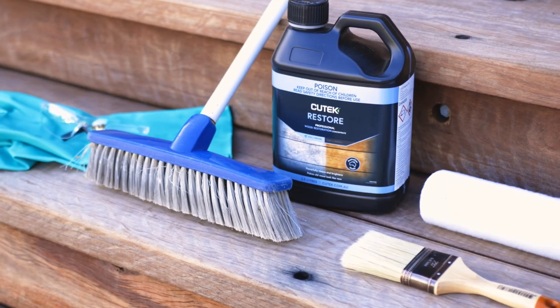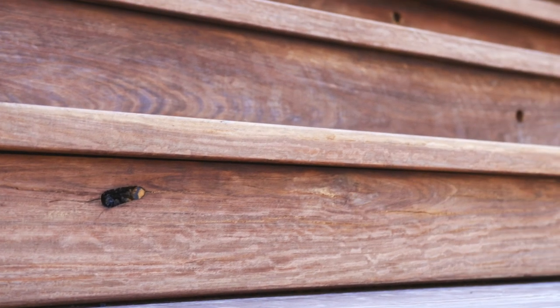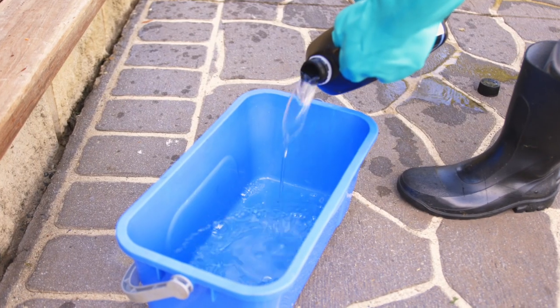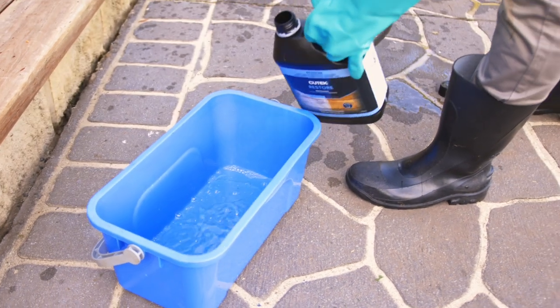Q-Take Restore is a powerful timber cleaning agent that restores stained, weathered and grey wood back to its original appearance. It can be used diluted or undiluted depending on the severity of staining and/or weathering.